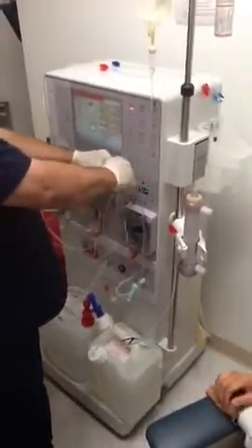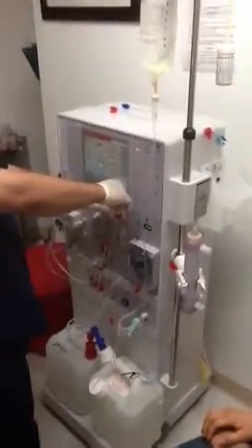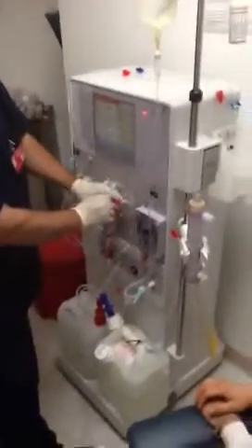Next, you're going to fill the arterial drip chamber. Loosen the cap on the PICC line — you don't have to take it all the way off, just loosen it. Fill that up to the line right there, which is called a bubble trap.